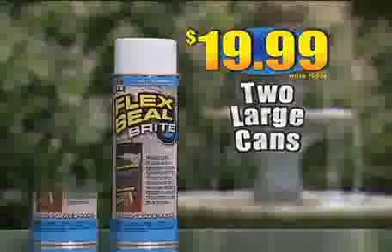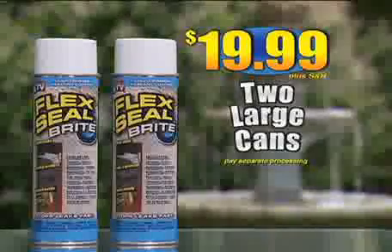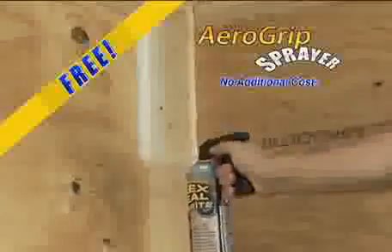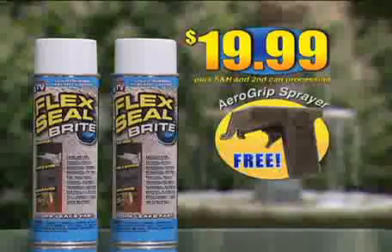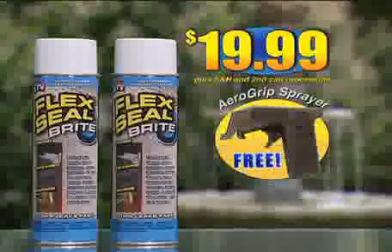But hold everything — we're going to include another can of Flex Seal Bright, just pay separate processing. Plus, we'll include this Aero Grip Sprayer, absolutely free. And be sure to ask about Leak Finder — this concentrated solution seeks out leaks at the source. You get two large cans of Flex Seal Bright and the Aero Grip Sprayer, all for just $19.99.